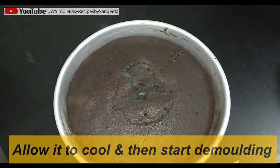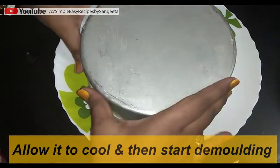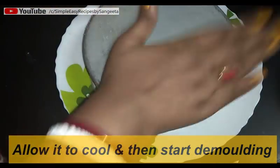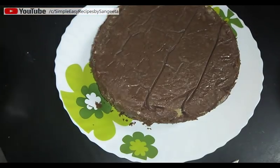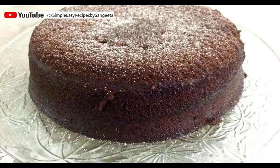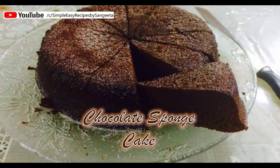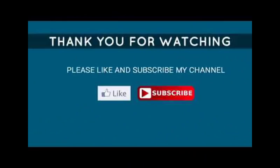Tap it and your cake is here! Your perfect chocolate sponge cake is ready. Use this for any frosting cake or have it just like this. I hope you will like this video. Don't forget to share your feedback in the comment section below, and please subscribe to my channel. Thanks for watching, bye!